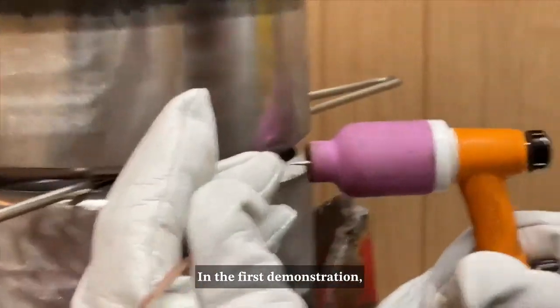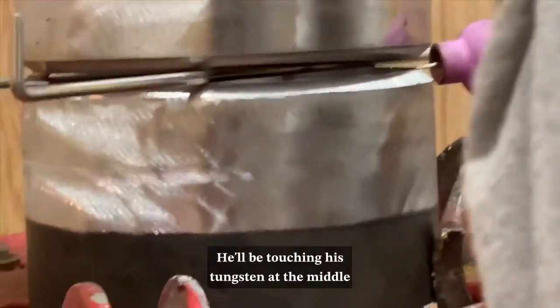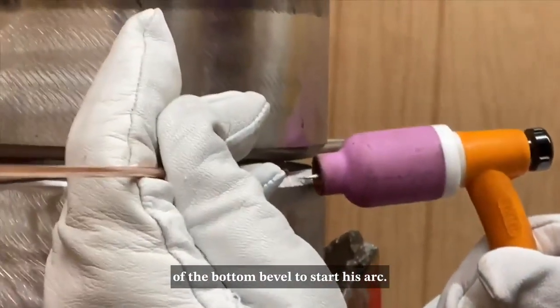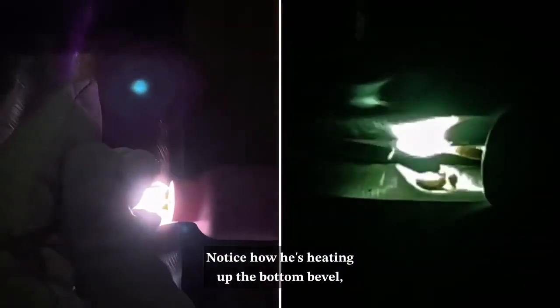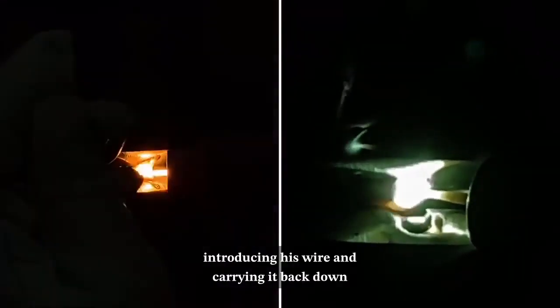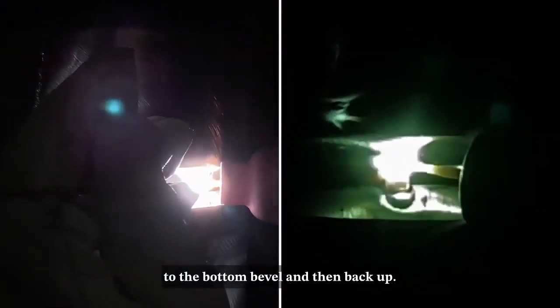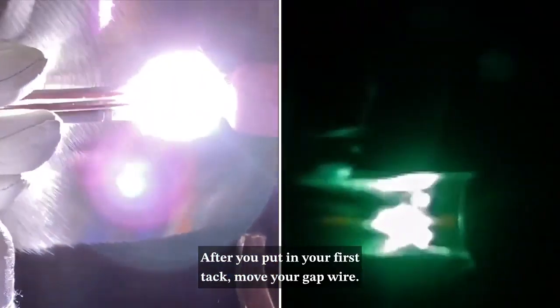In the first demonstration he's going to be using the touch start method. He'll be touching his tungsten at the middle of the bottom bevel to start his arc. Notice how he's heating up the bottom bevel, then heating up the top, introducing his wire, and carrying it back down to the bottom bevel and then back up. After you put in your first tack, move your gap wire — if you don't, you're gonna have to fight it to get it out.